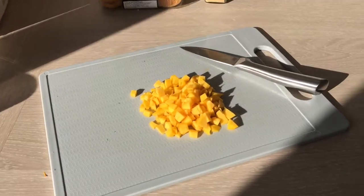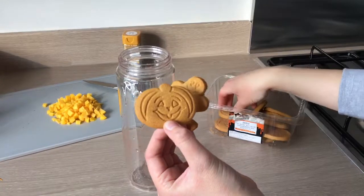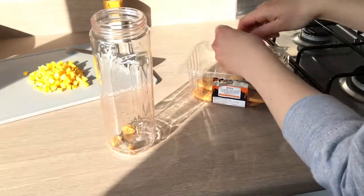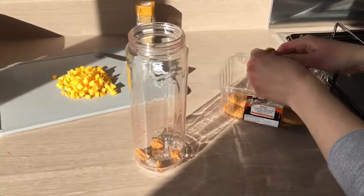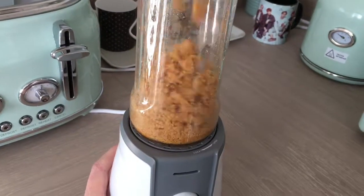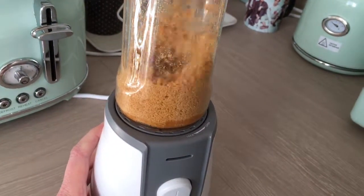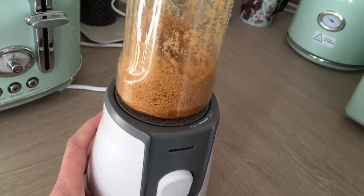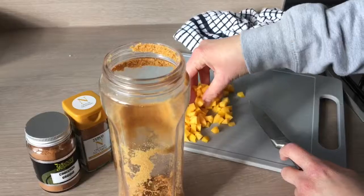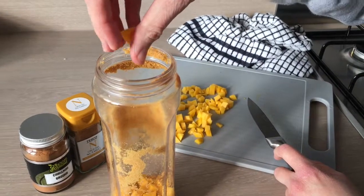First to the blender we're going to add our ginger biscuits — I've got these really cool Halloween-shaped ones — and we're going to break these into small little bits and add them to the blender. Once the ginger biscuits are blended into fine crumbs, we are going to add our pumpkin bits to the blender.